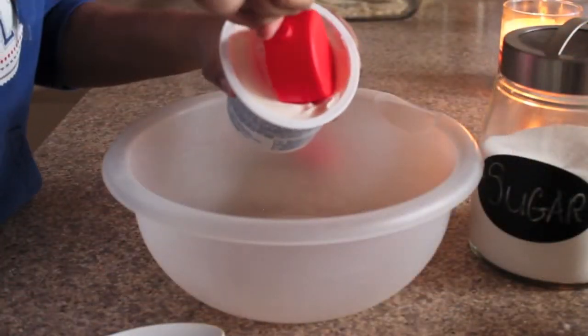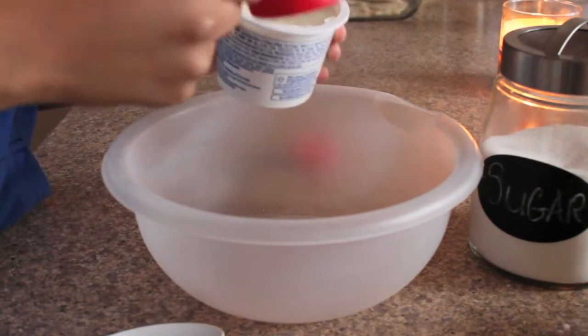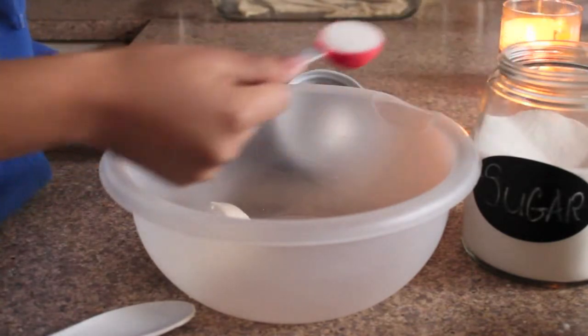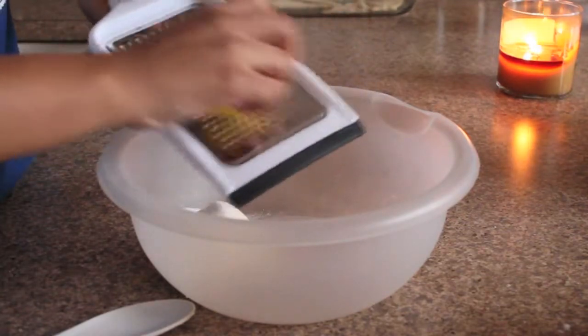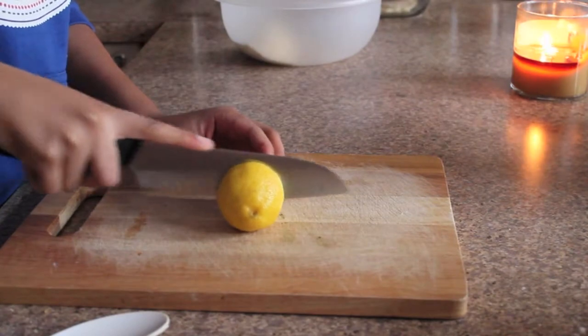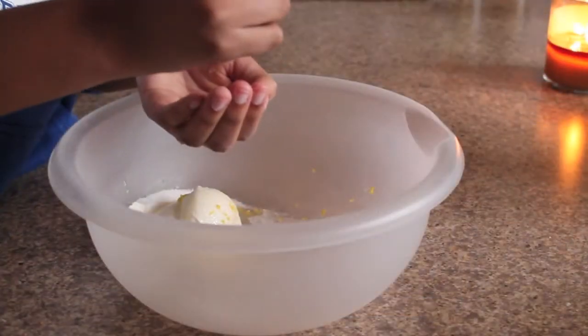Now you just want to take one third cup of cream cheese and place it inside of a bowl with three tablespoons of sugar. Since most of the flavor of lemon is in the outer skin, you want to grate about a half a teaspoon of lemon zest. Then cut the lemon in half and squeeze out the juice — it'll be equivalent to about half a tablespoon.